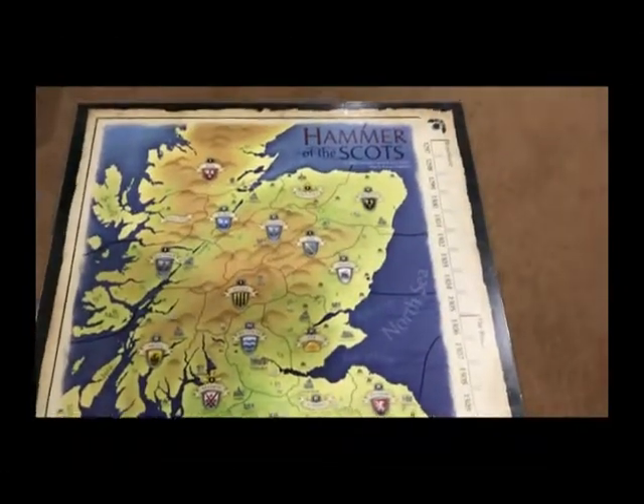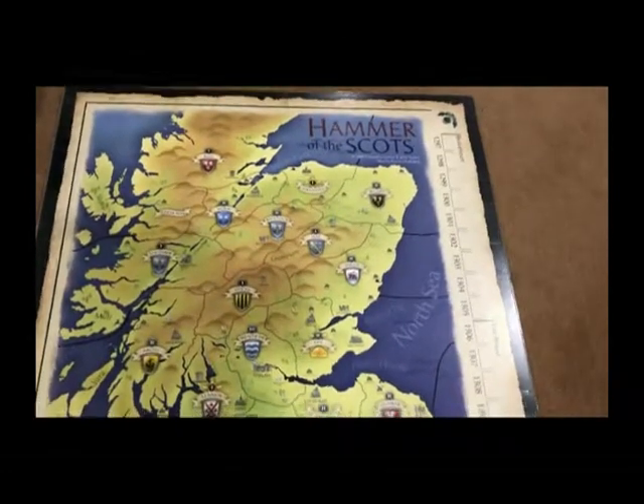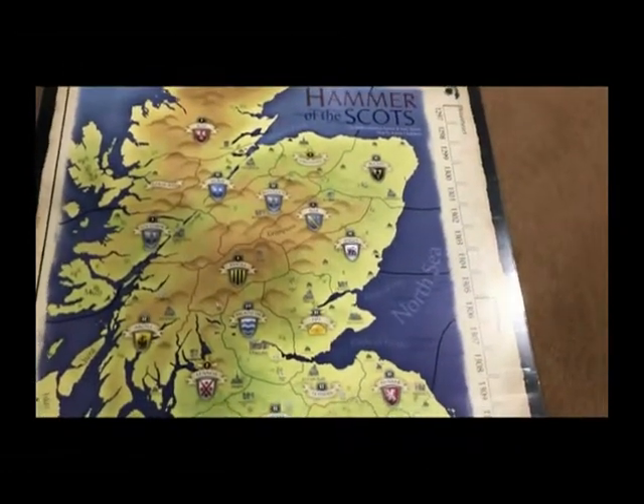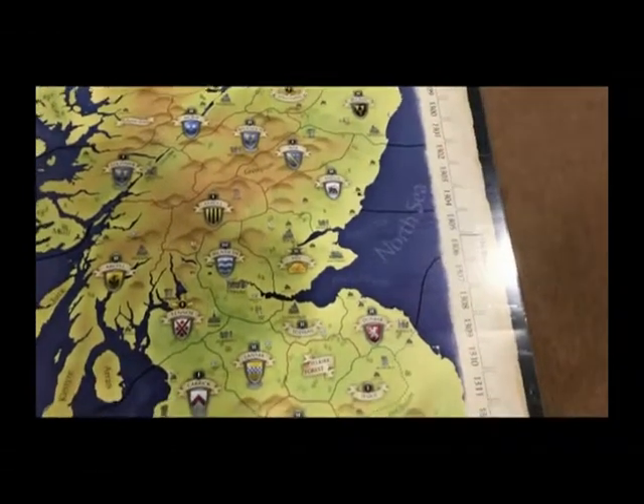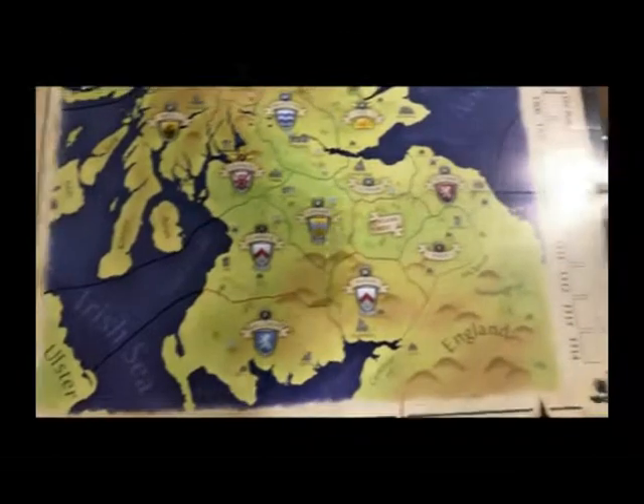We'll start with the game board itself. This is the original game board from Columbia Games but I've made a few modifications to it. On the North Sea side I've divided it into five sea zones, and then also five zones on the Irish Sea side.